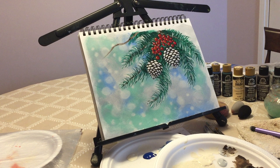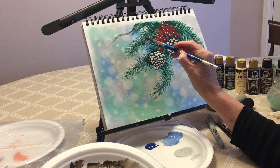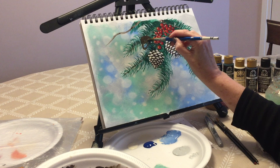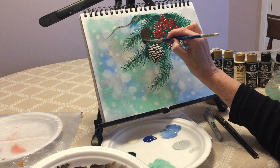While that is drying, we're going to make a little pine cone in here. With the same brown brush, pick up the brown and make a little pine cone. Pine cones have almost a triangular shape — it can be messy, it doesn't matter. It has a little bit of a triangle at the top. And there's going to be the base of our first pine cone.